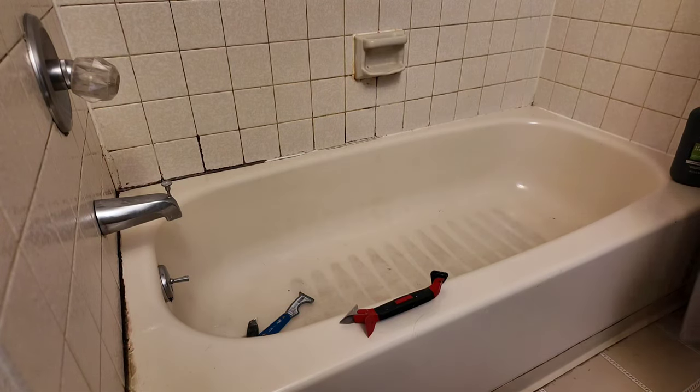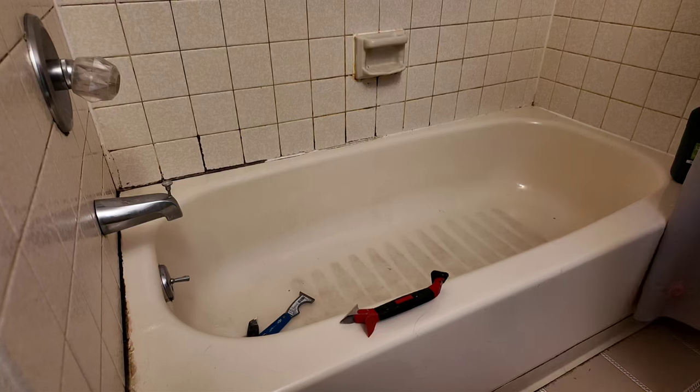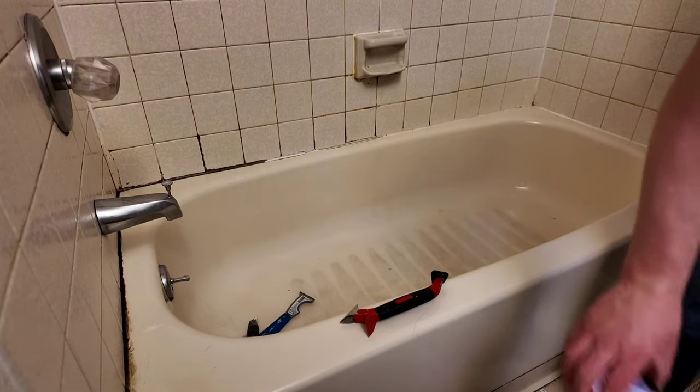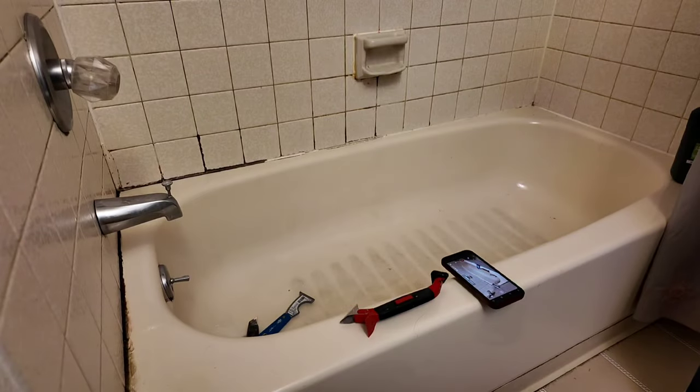Hello everyone, thanks for joining me today. We're here to go through this rental unit — the people that lived here let it go after a year and mold has built up, so we're going to re-caulk this. We got the caulking tool and a scraper tool, and we're going to use our special mix of chemicals to remove all this caulking around the tub.